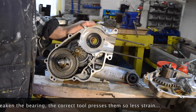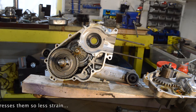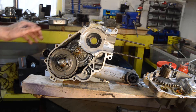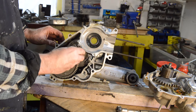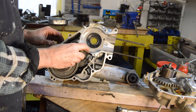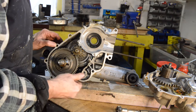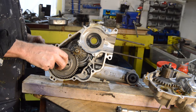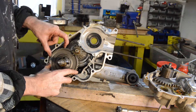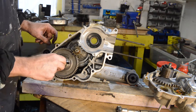The crank seal needs to be pulled using a screwdriver or a dedicated seal puller, which I don't have here, so I'll have to find something in a minute. The kickstart ratchet and Christmas tree will come out when we pull the gearbox. It all looks in excellent condition — it really does.